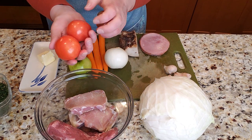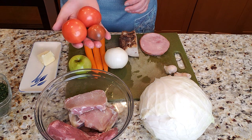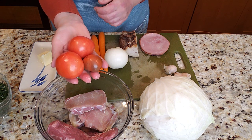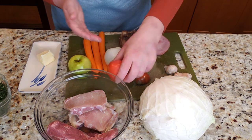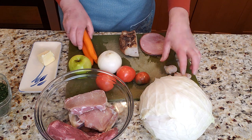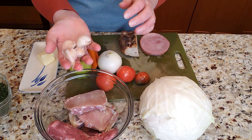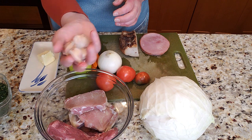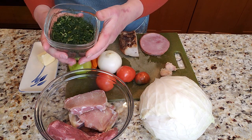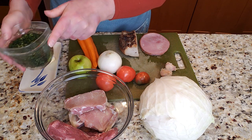If you don't have fresh tomatoes, just use a little bit of tomato paste, but I have these last homegrown tomatoes — about two to three. I'm also using two to three carrots, and garlic — we love garlic, so I'm using a whole head. Of course it's not going to be a Slavic dish if you don't use dill, so I'm going to be using some fresh dill.